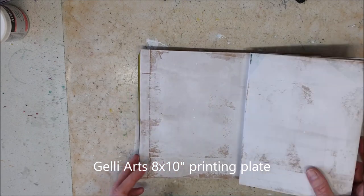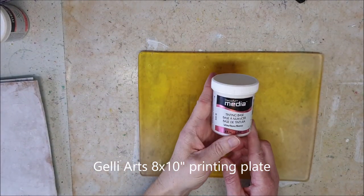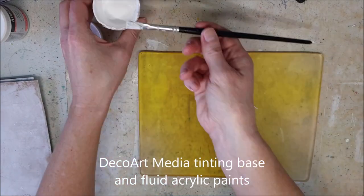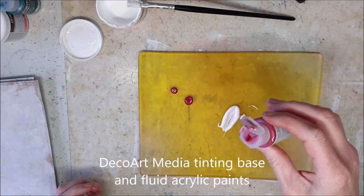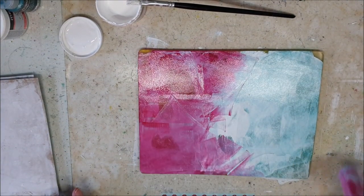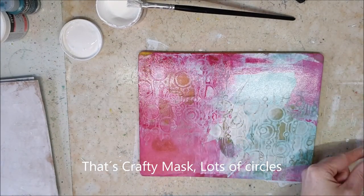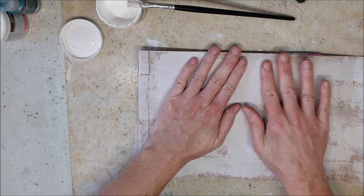I realized that the bag fit perfectly on my gel plate, so I thought why not use the gel plate to give the bag a little bit of background. It's a really easy way to cover large pieces.